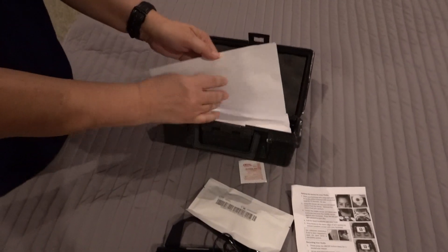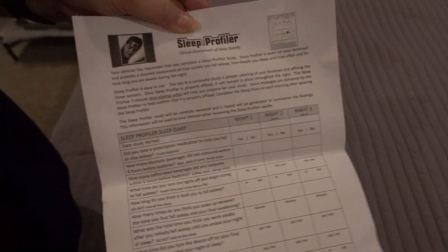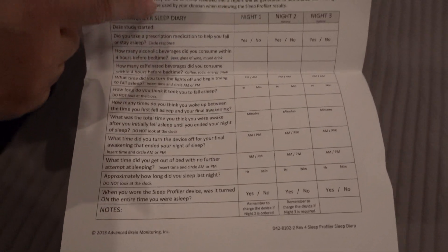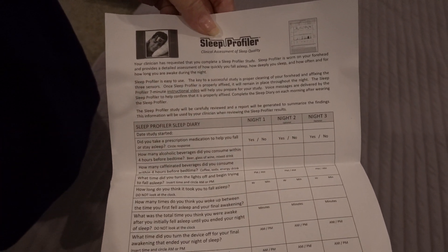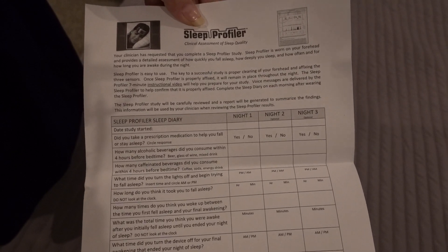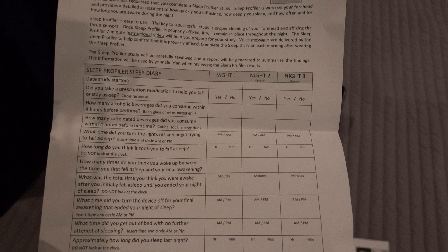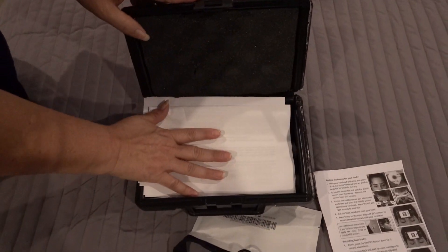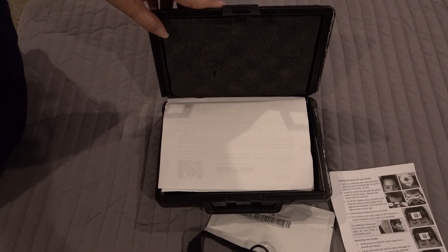We also have a sleep diary, and this is very important to fill out. If you're going to have it for three nights, after you complete your first night answer all the questions on the left under the night one column, then after your second night answer under the night two column, and again for the third night. Make sure you put this back in the box when you drop off the equipment — the physicians definitely want to see the information you have for each night that you perform this study.